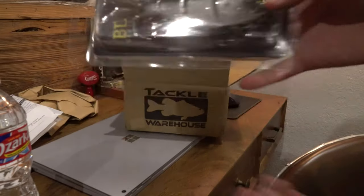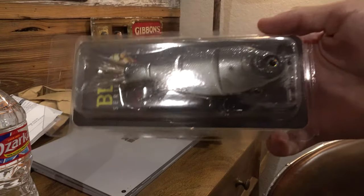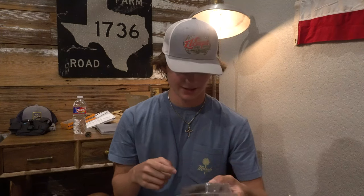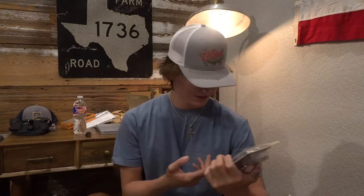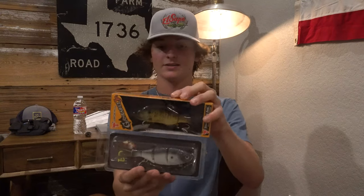Second swimbait — this one is called the BD Series Shad. I think it's a five inch slow sinking. It looks pretty legit. I think this one was on sale. I'm gonna go try these out one of these days soon. This bait looks pretty legit as well.